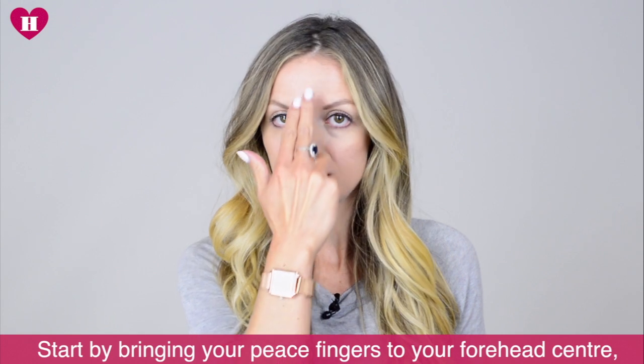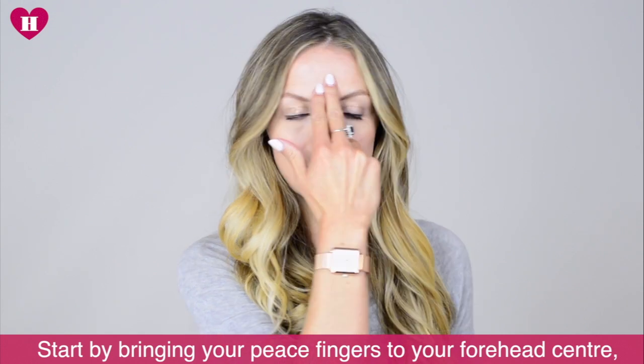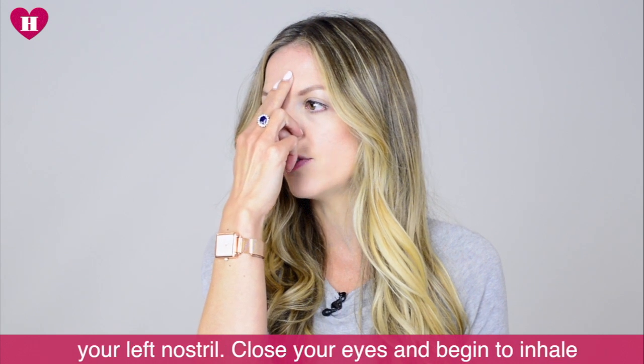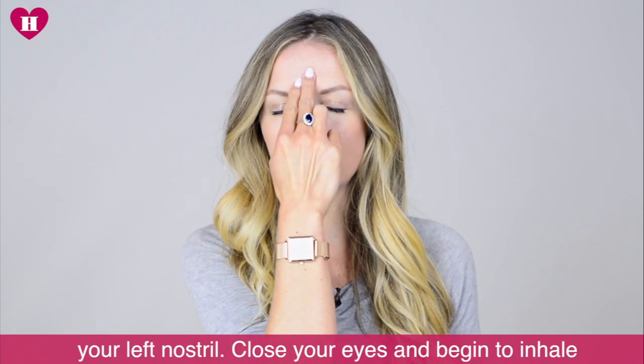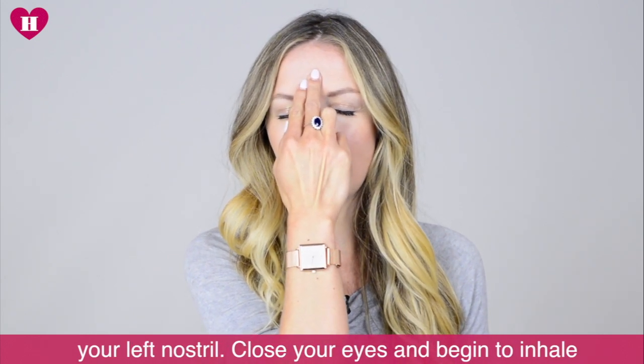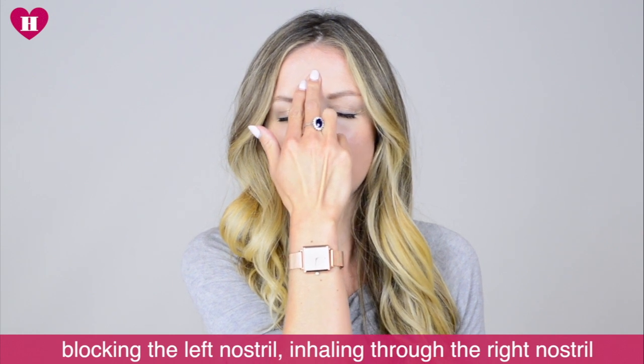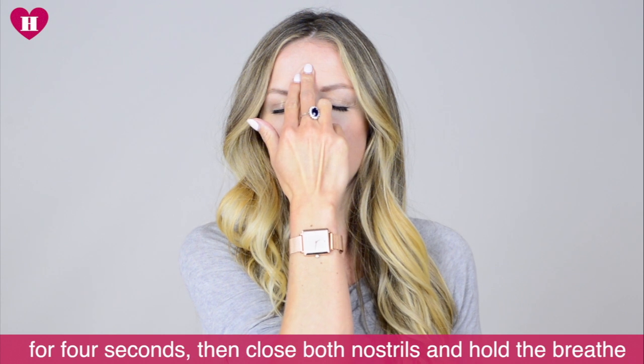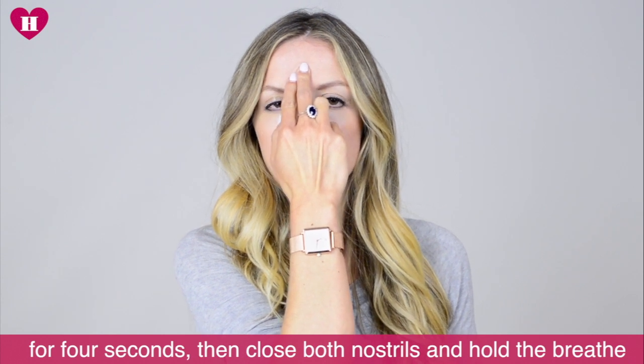You start by bringing your peace fingers to your forehead center, your thumb over your right nostril and your forefinger over your left nostril, closing your eyes, and begin to inhale. Blocking the left nostril, inhale through the right nostril for four seconds, then close both nostrils and hold the breath for four seconds.